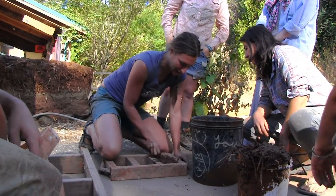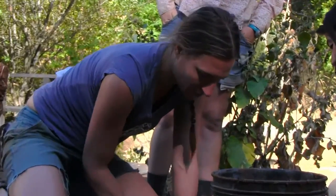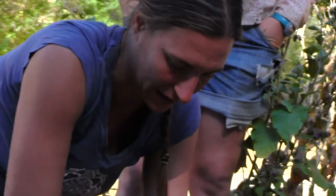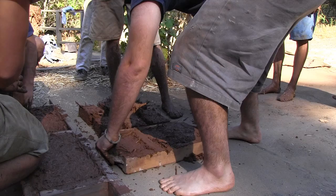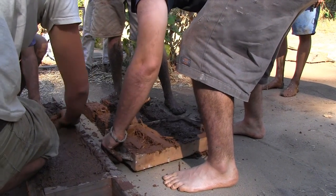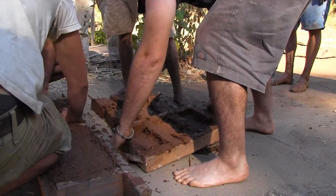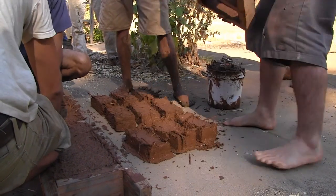Yeah, like four year olds can get into this. You basically just fill the cavities. Getting the corners is kind of nice — you can feel when it releases. Maybe a little too much jiggling, but pull up at the same time.